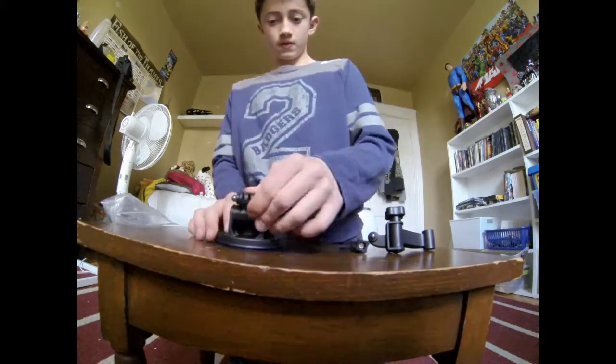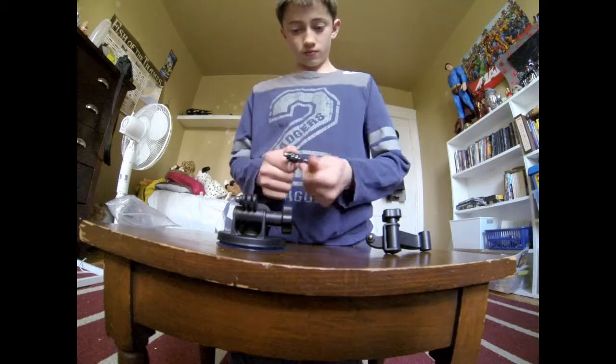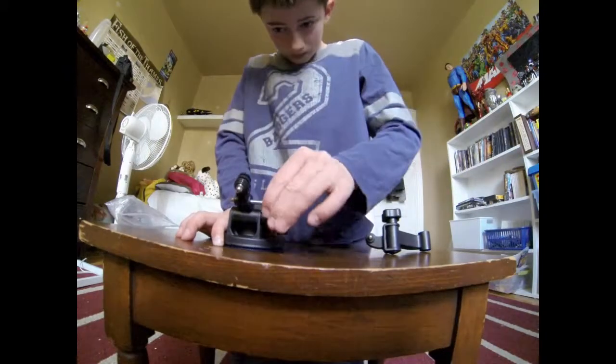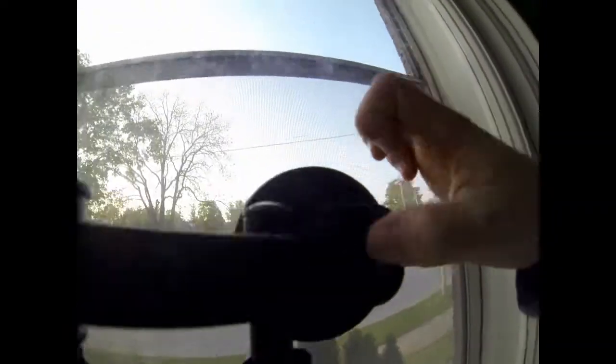It's on. You put your camera on here. It also comes with this, just if you want to put it on there and then put your camera on there. So now you can put the suction cup mount on your window just by pressing that button, lock it in place, and it's stable and really good.